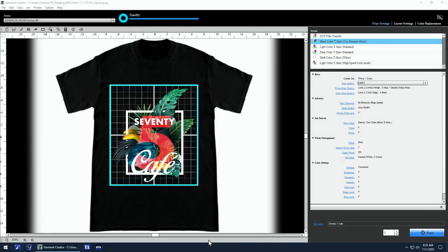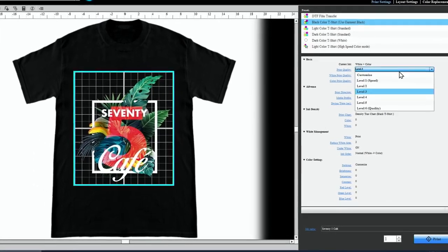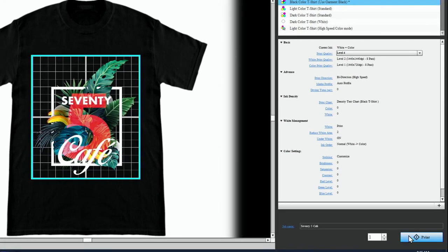Now we're going to open our design in Garment Creator. Mac and PC users will have the same visual experience, so the print settings will be the same. When your design is open in Garment Creator, simply choose the color shirt you're printing on, choose your print quality, and then click print to send the design over to the printer.